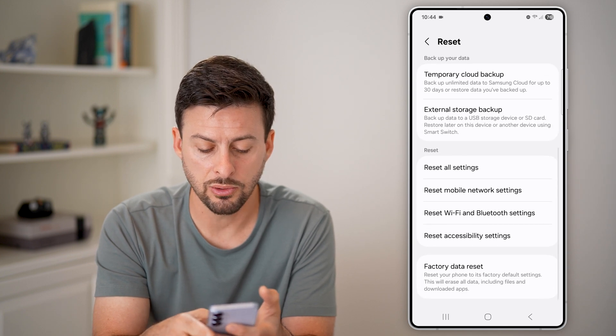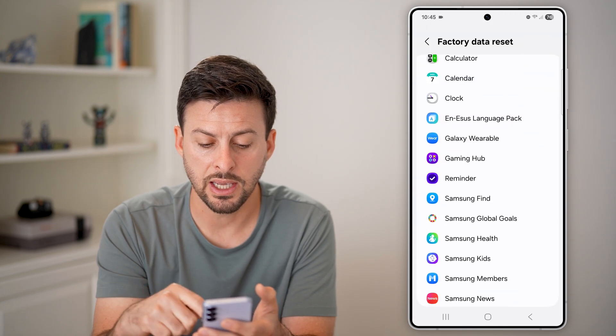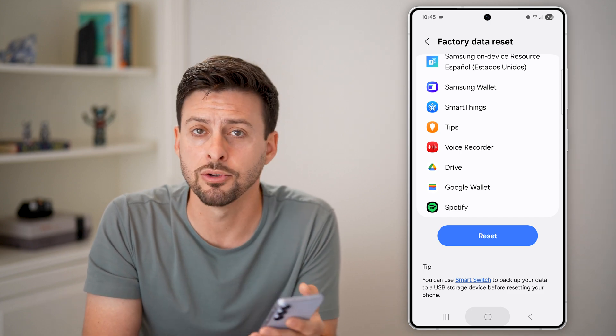Once you're done, scroll down to Factory Data Reset. You can read through the long list of everything it will do, and when you're ready, just hit the Reset button at the very bottom, and you're good to go.